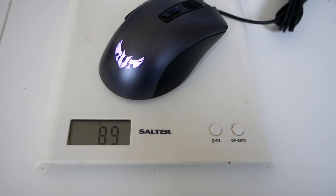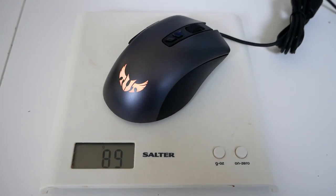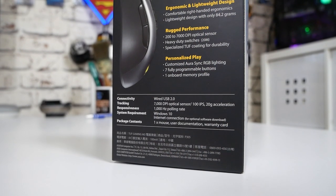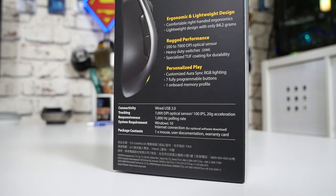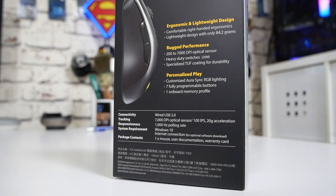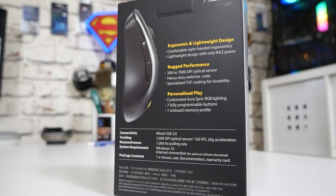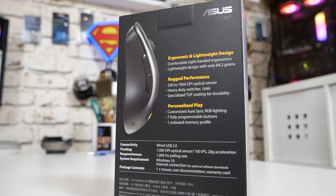When it comes to lightweight, the opinions are out on that one. This weighs in around 86–87 grams, so it's not entirely lightweight but certainly doesn't feel heavy in use. It tracks extremely well, and you've got DPI settings from a lowly 200 DPI up to 7000 DPI — which for the Pixart 3325 sensor is a little over spec, as those normally top out around 5000 DPI. They've done a little bit of trickery to that sensor to make it track a little bit better.